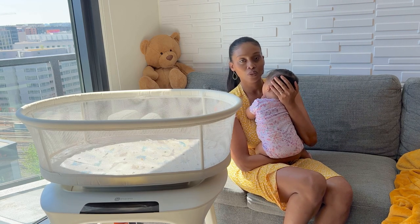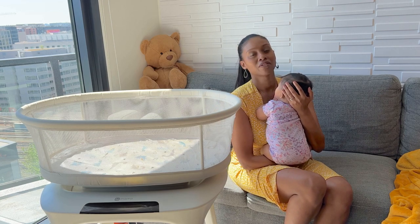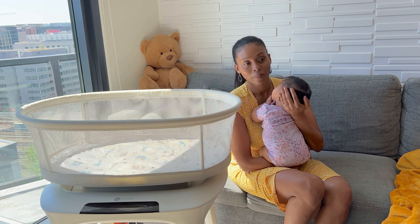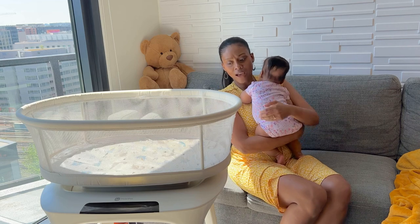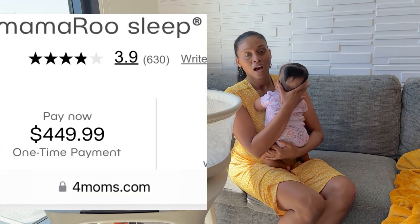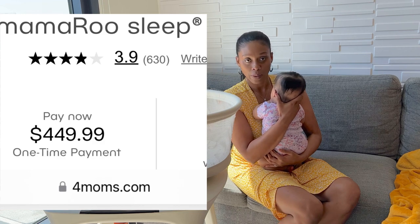I would say that I do recommend this product if you're not buying it yourself, or if you have just a ton of money to spend on a baby or you've been saving up. But personally I find that it's kind of pricey. I'll post what is listed on their website.